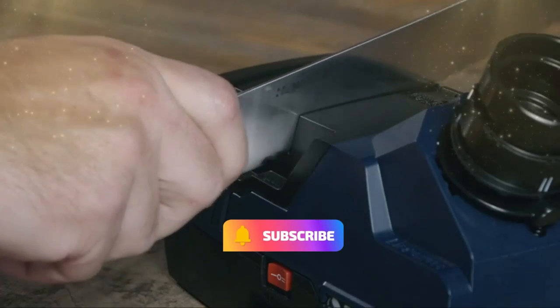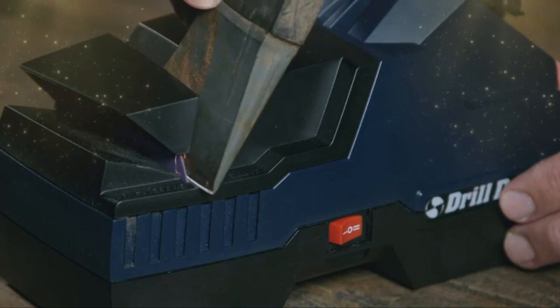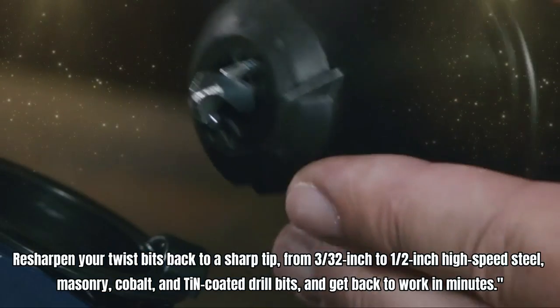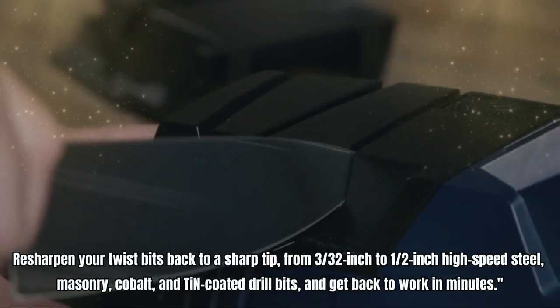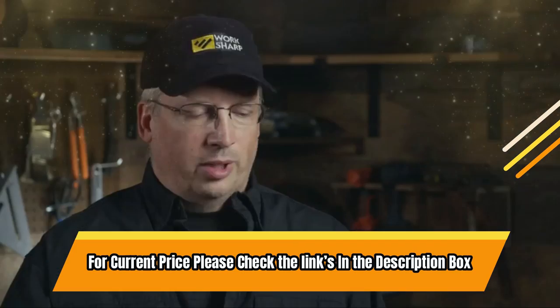The Work Sharp comes with durable abrasive discs and angled guides for powerful precision when sharpening kitchen knives, pocket knives, tools, and more. Re-sharpen your twist bits back to a sharp tip, from three thirty-seconds inch to half an inch — high-speed steel, masonry, cobalt, and TiN-coated drill bits — and get back to work in minutes. For current price, please check the links in the description box.